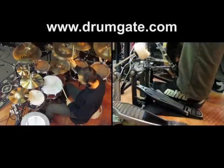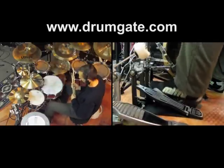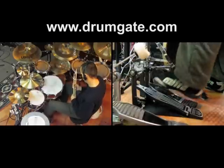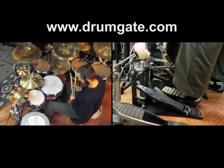An exercise in my book deals with opening the hi-hat based on groups of three. Let's try that as well.